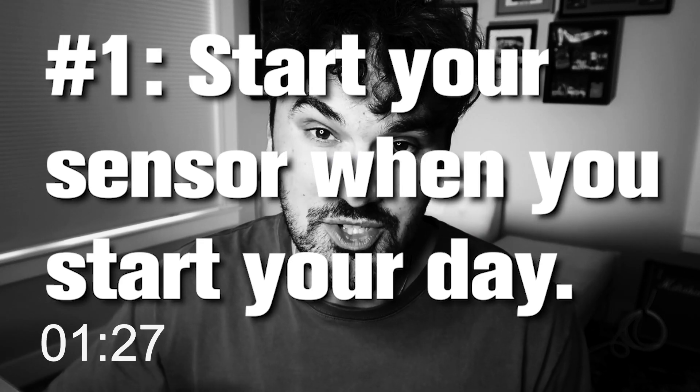Tip number one: start your sensor when you start your day. Not only do I do this when I start my day, but I do it when I start my week. I change my sensor and start my warmup by 9am — when I have my first call, my sensor is warmed up. I do my calibration and I start my week.